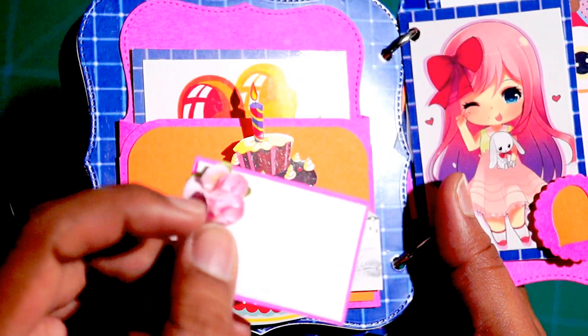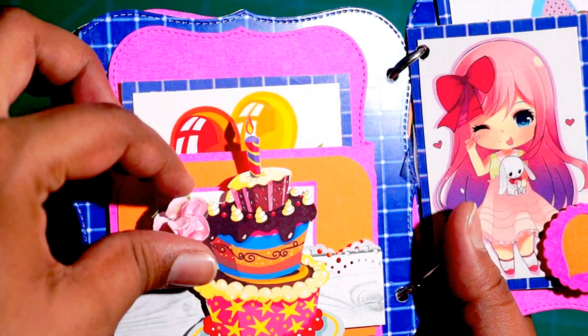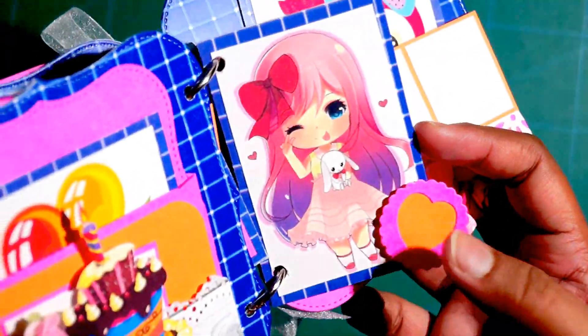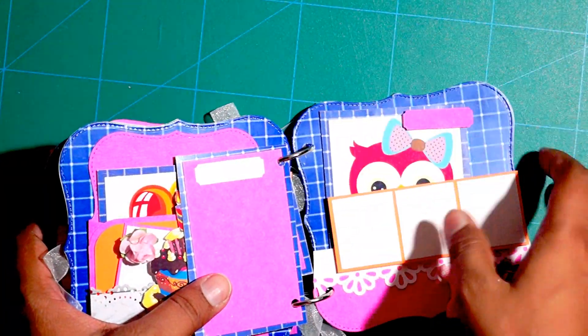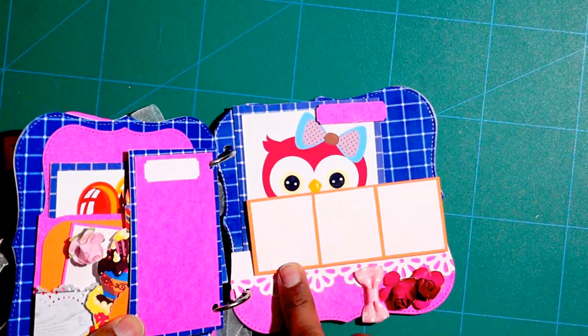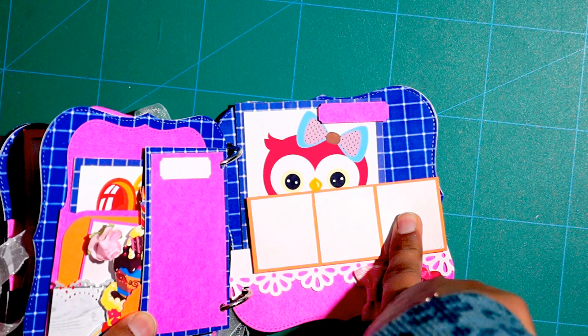The birthday cake has got a tag here. I have added a little pink mulberry flower, and it slides back in. The next page has a cute little image of a girl, and the back of that sheet has space for journaling or adding photographs. These three spaces are also for photographs — one inch photographs, three in total.